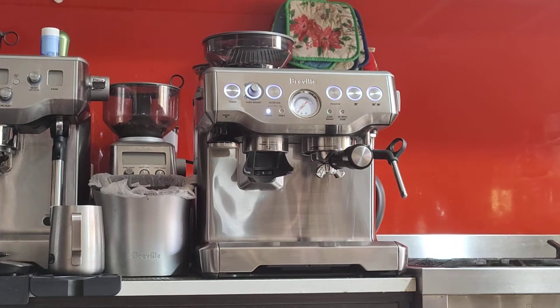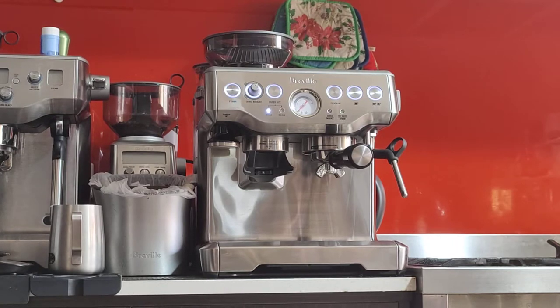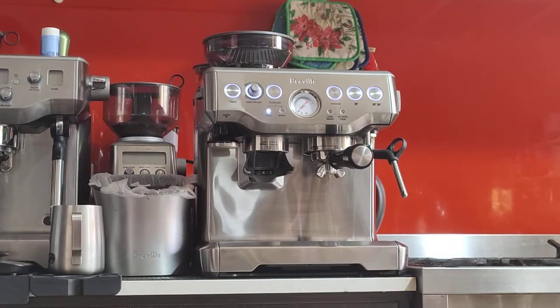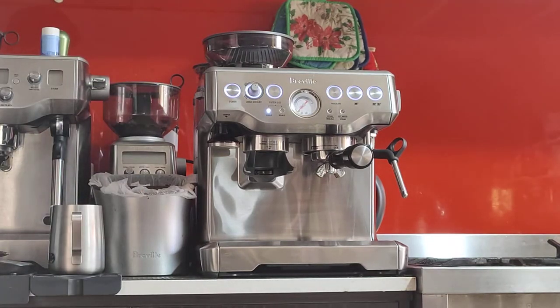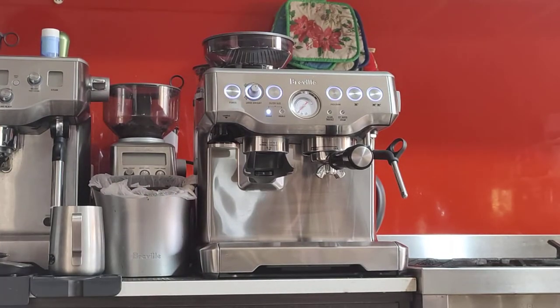G'day, this is the Breville Barista Express BES 870. This is going to be a demo video showing you how to use the machine from the beginning till the end and giving you a few tips and tricks along the way. I'm making this video for a second time because my first one was quite a while ago and it was a bit lousy. I've gotten this really clean model to test and make a video on, so I'm using this opportunity to teach you all how to make a very good coffee from home.